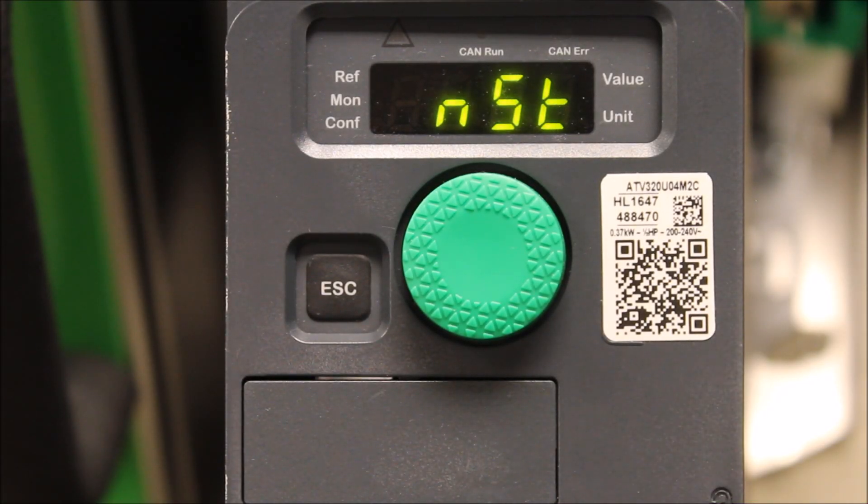In this video, we're going to talk about what can cause an LFF3 fault on the ATV320 drive. The LFF3 fault is a 4 to 20 milliamp loss. It's actually a warning.